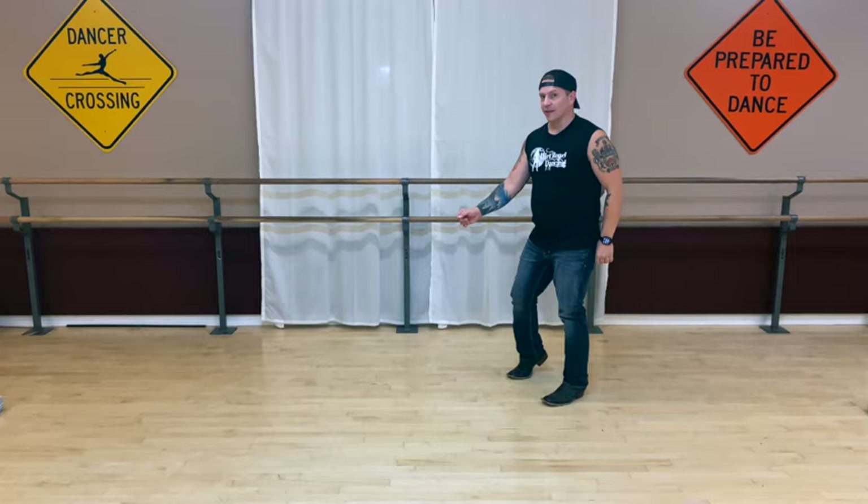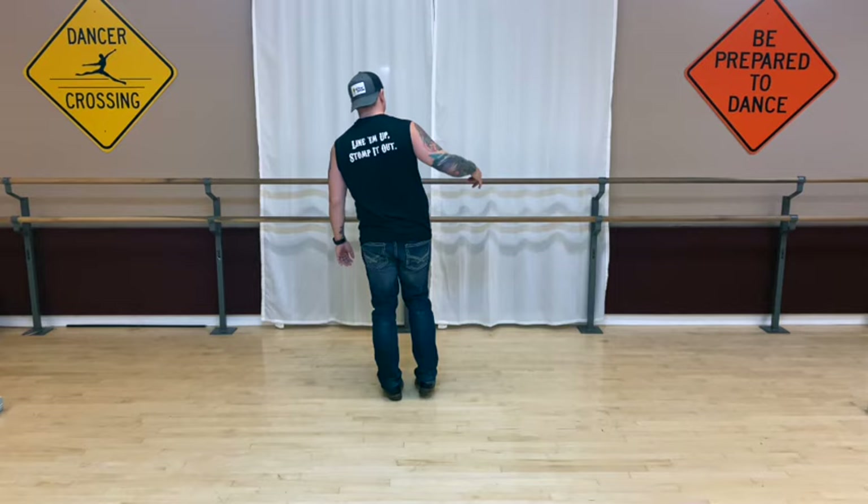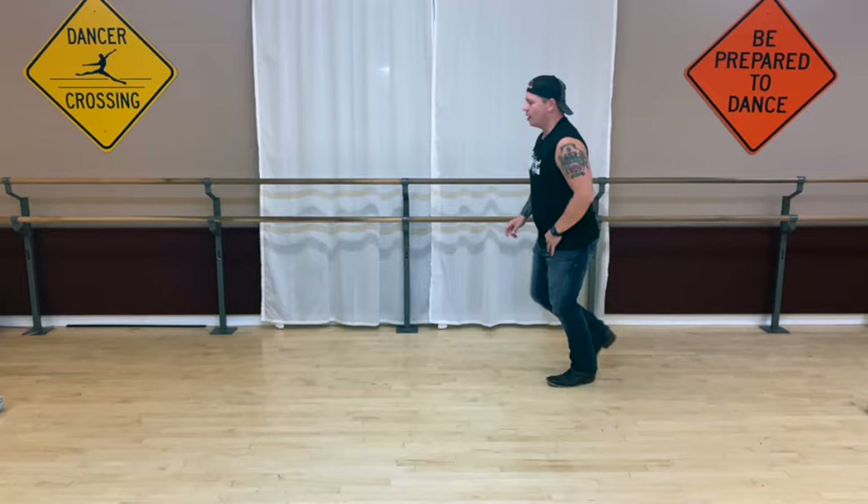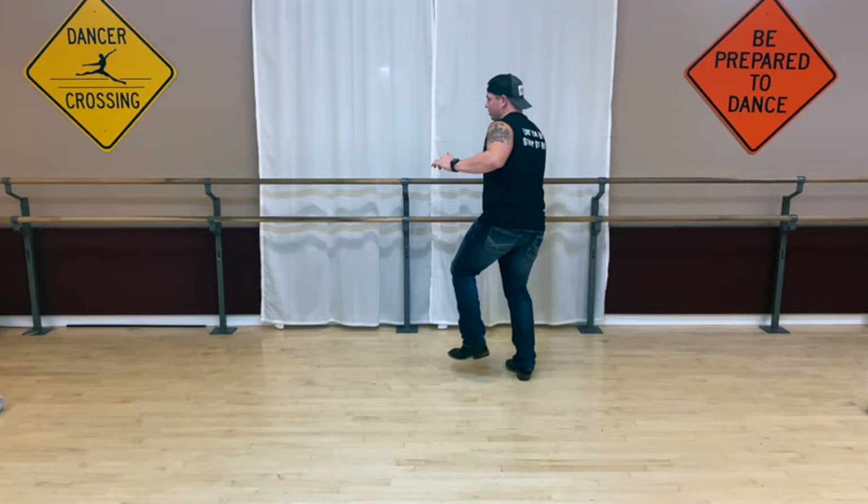I think you got it. Let's go a little bit faster because the tempo is very, very fast. Here we go: five, six, seven, eight, one, two, three, four, five, six, seven, kick eight, one, hold two, and three, four, five, tap six, seven, and eight, turn one, two, three, four, turn five, six, turn seven.